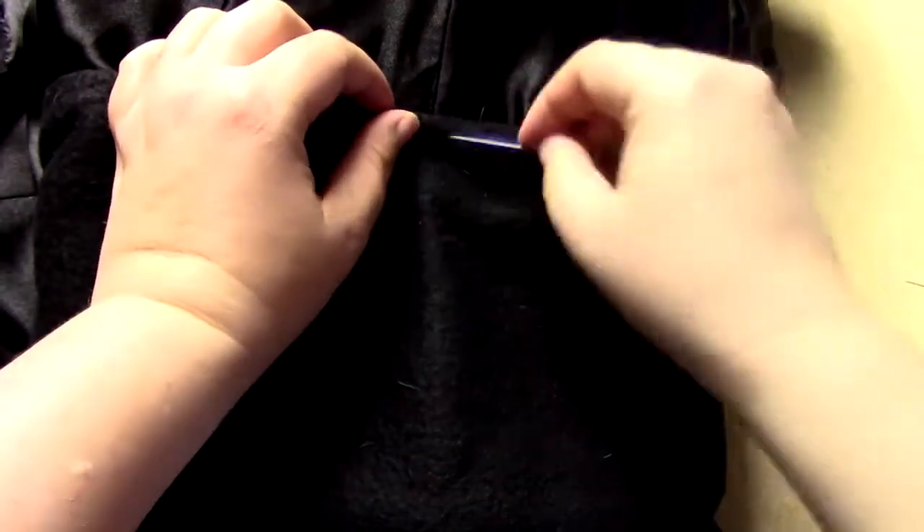After I sewed the lining to the fashion fabric, I sewed the lining to the sleeve cuffs, and then hemmed the bottom of the coat. After that, the coat was finished.